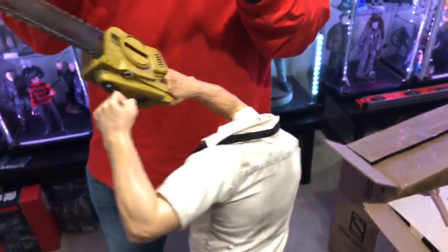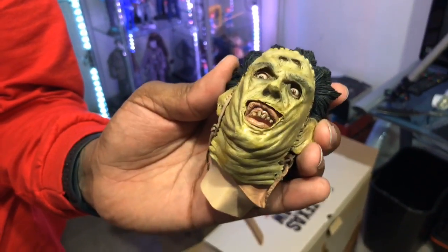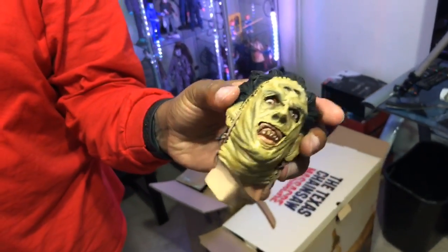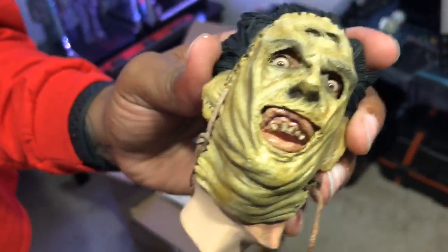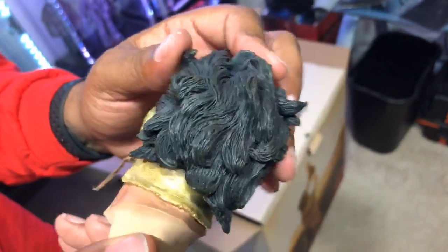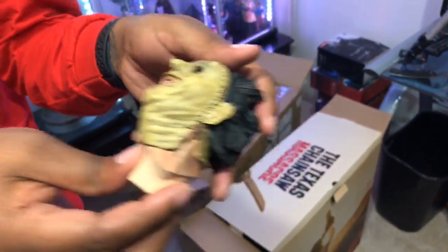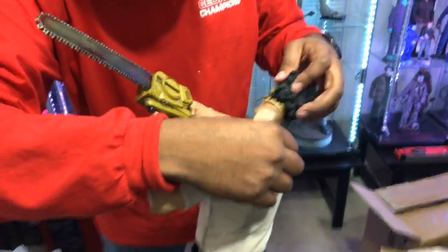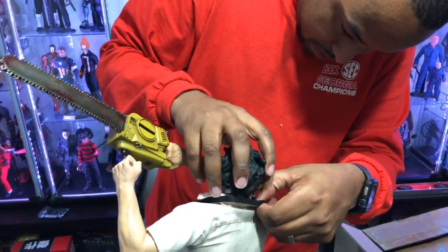Hey, it looks awesome — it does have real leather on it, did not know that. That looks dope. Look at those eyes and look at those teeth — talk about the stank breath. Those eyes are amazing, they've got a nice gloss over them, looks real. Wow — this is somebody's face he's wearing, by the way, just so you know. But holy smokes, this is pretty sick.